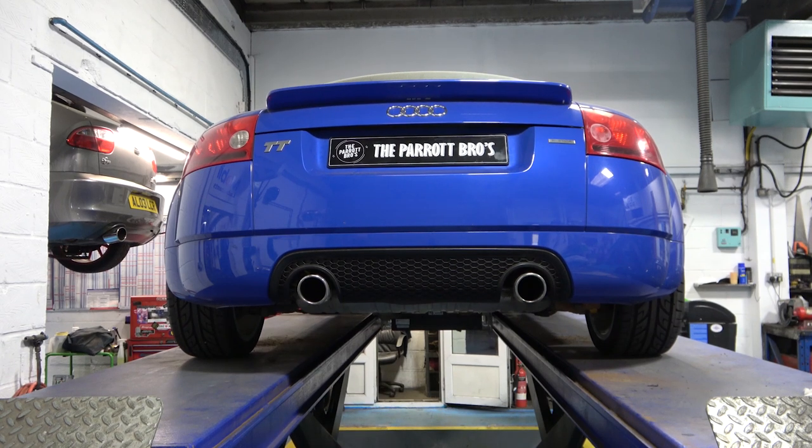Hey everyone and welcome to the Parrot Bros. Today we're going to be doing a video on rear control arms — adjustable and fixed arms — and we'll go into some of the details of why you need them, what they do, and what should happen if they break. Before we get stuck into it, let's jump into the intro.